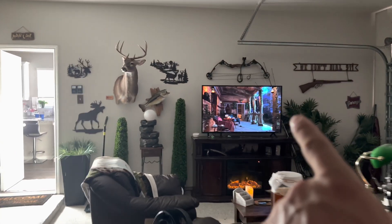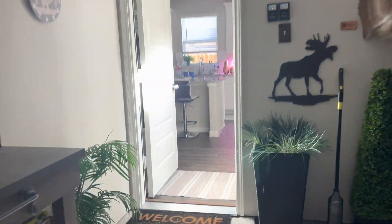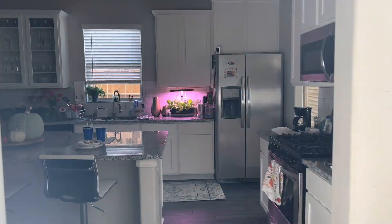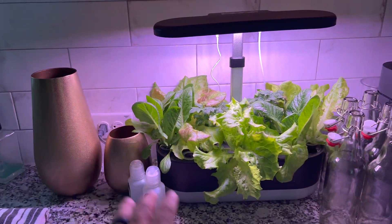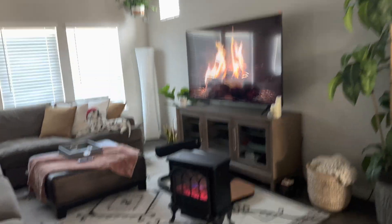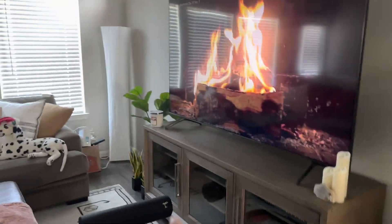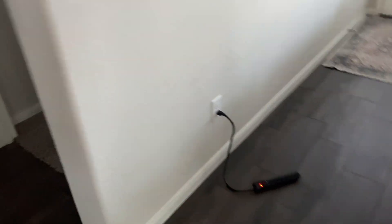With maximum load, I still have the TV and fireplace going, still have the refrigerator in the kitchen, still have this plug where I've got my salad garden — fridge still going. These plugs are still going in the main living room with the fireplace, TV, and Wi-Fi plug with the extension cord.